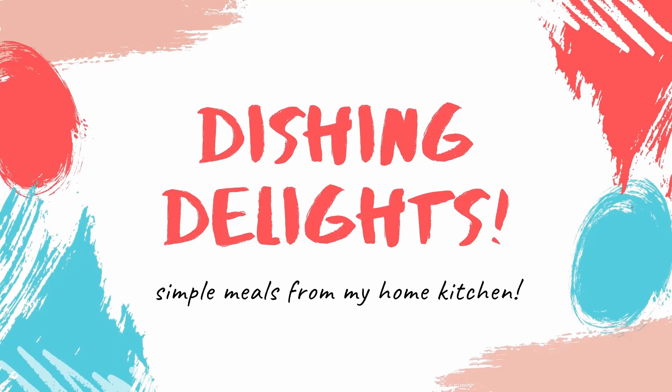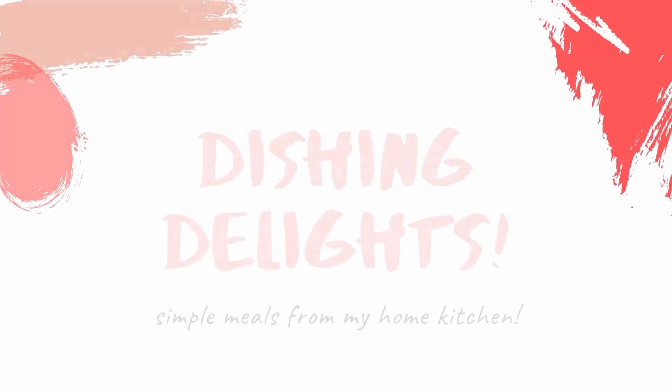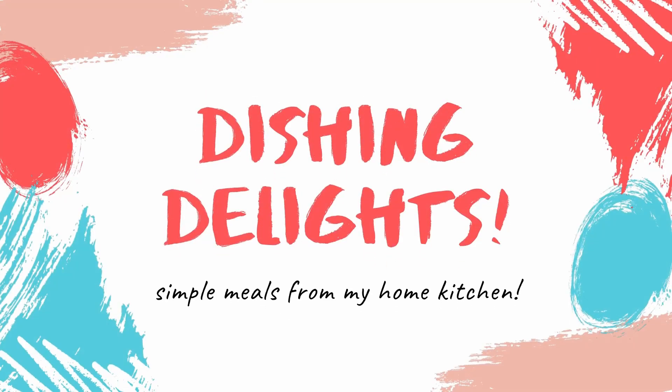Thank you so much for coming along on another what I eat in a day video. I hope you enjoyed this — if you did, please like and subscribe, make sure your notification bell is on so you can be notified when I upload my next video. Thank you so much for watching.